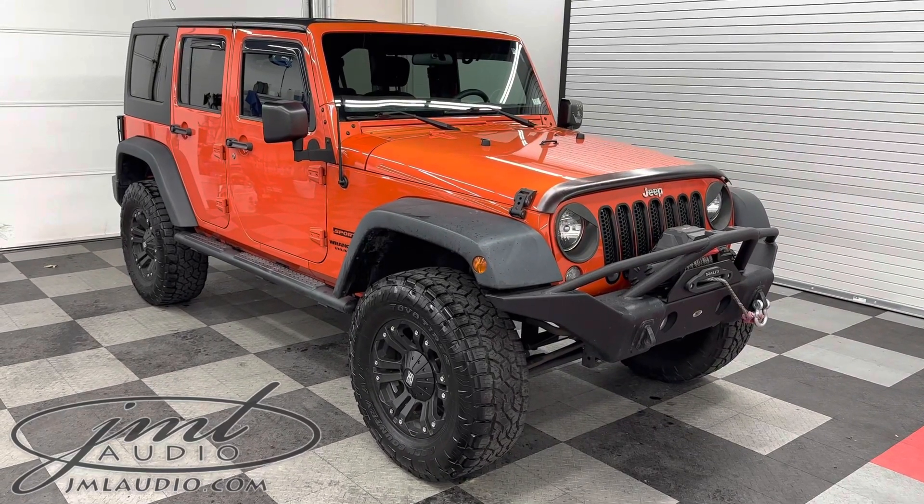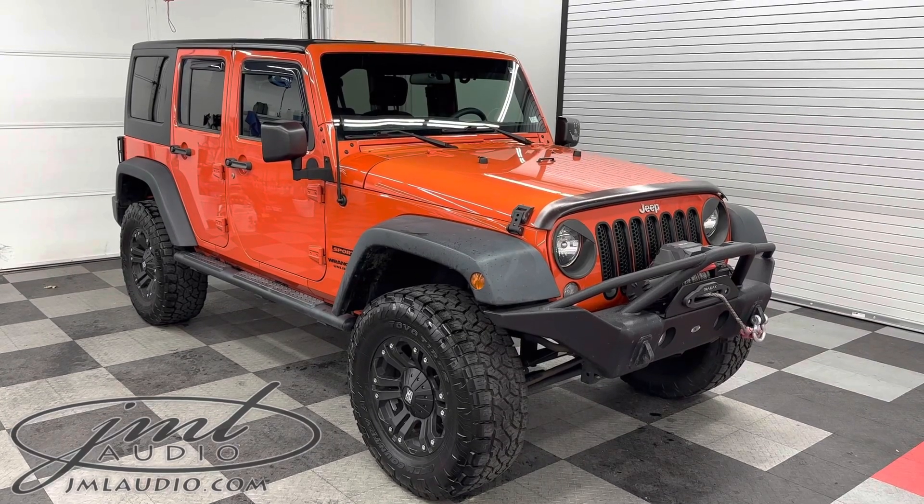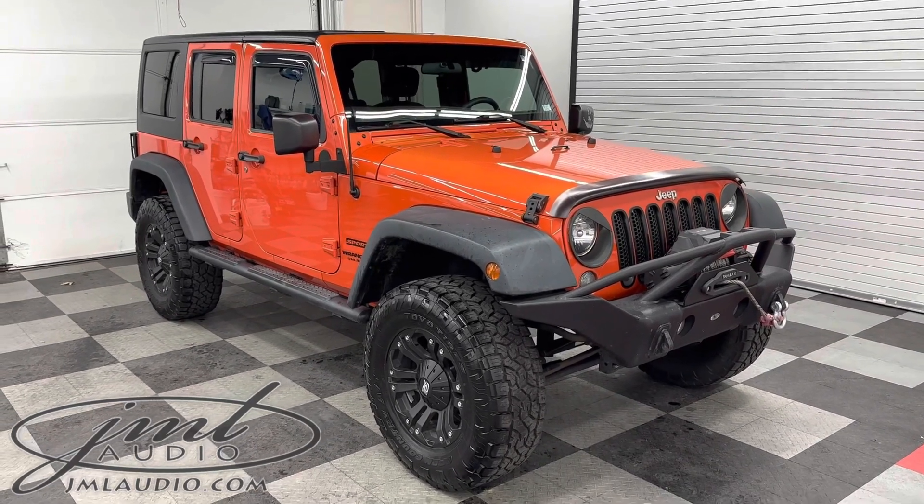The vehicle we're looking at today at JML Audio of St. Louis is a 2015 Jeep Wrangler Unlimited Sport. This is the JK body style.